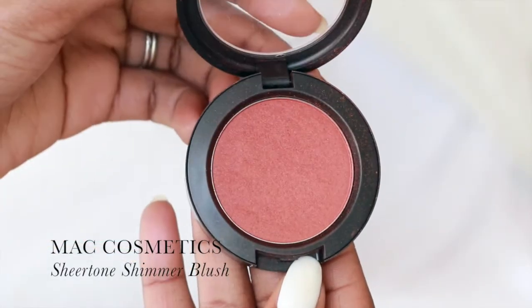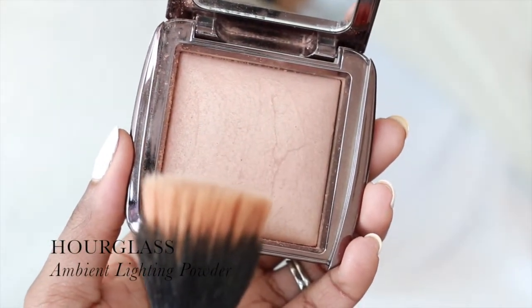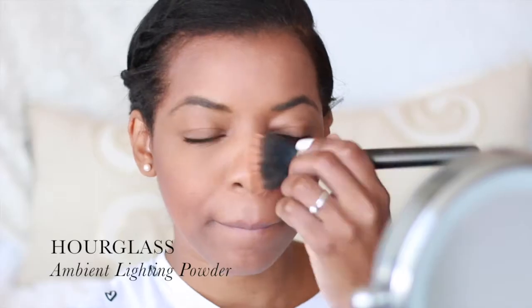Then we're going to apply blush. I'm using MAC's Ambering Rose. I'm going to be using the Hourglass Ambient Lighting Powder in the shade Radiant Light.